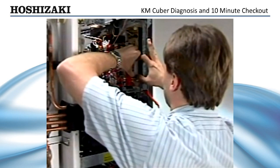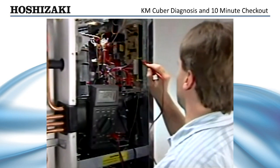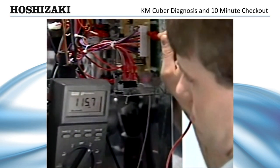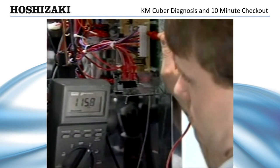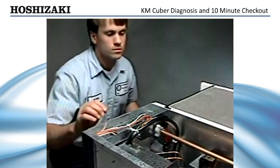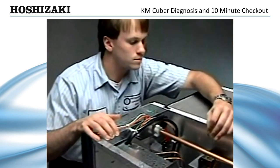To check for voltage, pull the 10-pin connector out about 3/8ths of an inch and check from the pin on the pink wire, which is the hot gas valve, to a neutral white wire. If you get proper voltage, the control board is working. If not, the problem is the control board. If you do get voltage, check the coil to be sure it's energized.